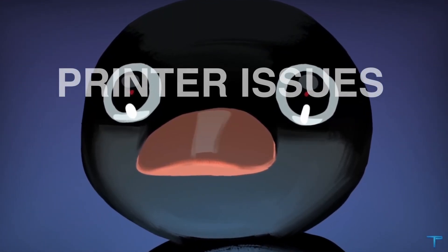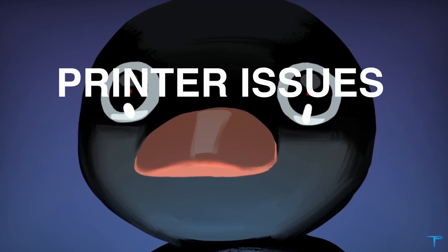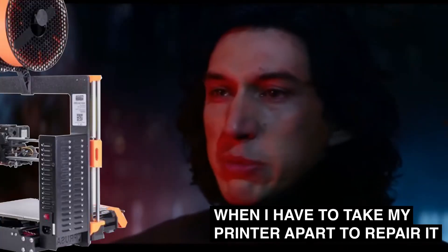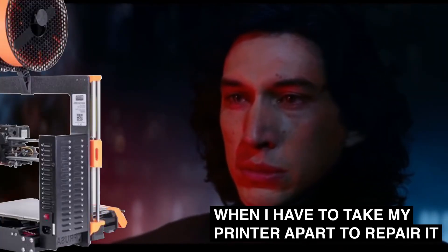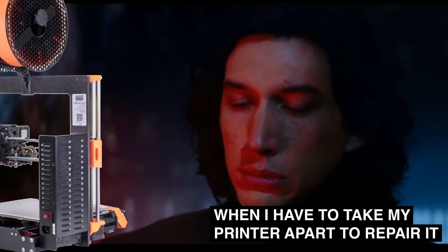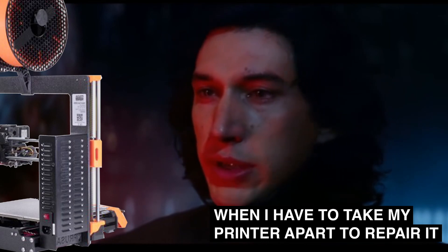Hey guys, so this video is gonna be a little less fun for me because I've been dealing with some printer issues. And to be perfectly honest with all of you, I'm not really the kind of person that likes tinkering with broken gadgets. I want to be free of this pain. I know what I have to do, but I don't know if I have the strength to do it.